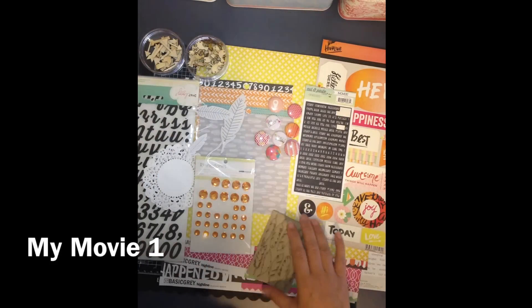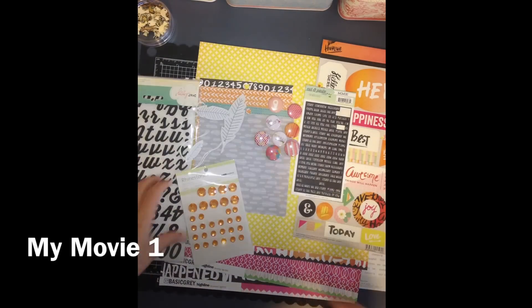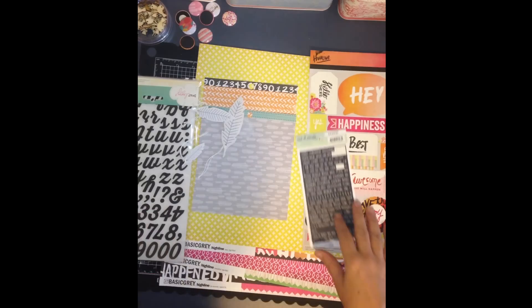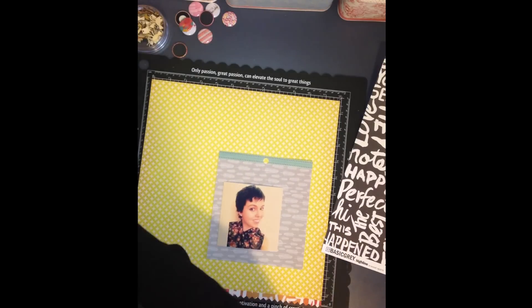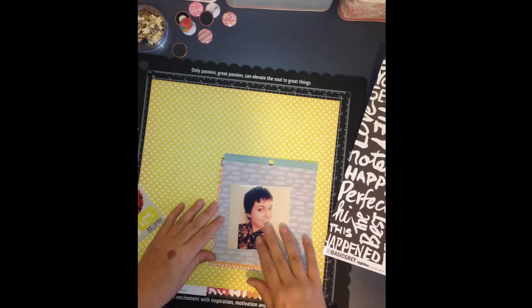Hi everyone, it's Jenny here. Thanks for joining me today. This is my second process video. I hope that you enjoyed the last one and I hope you enjoy this one. Thanks for being with me while I work out the bugs — hopefully I can get better as we go along.